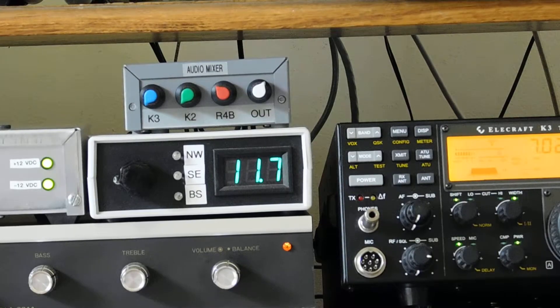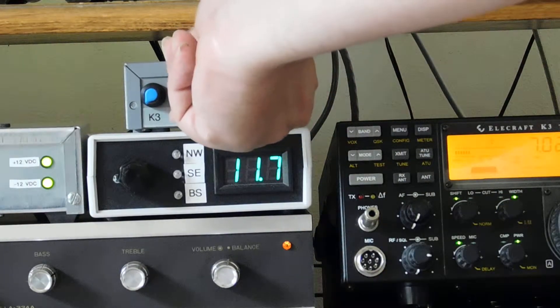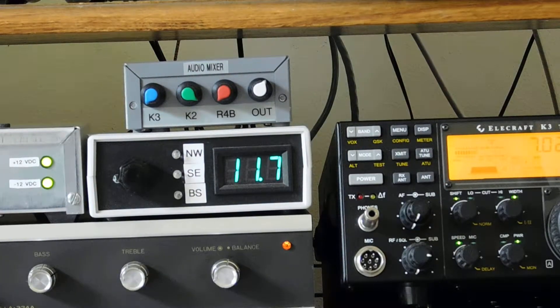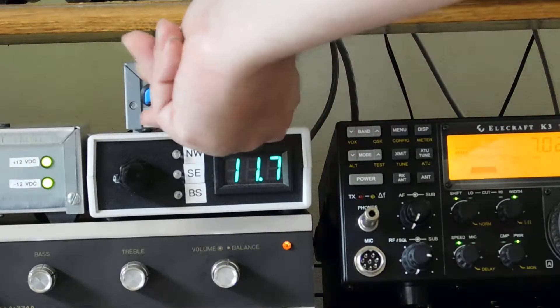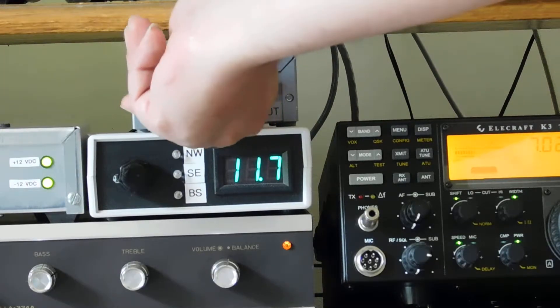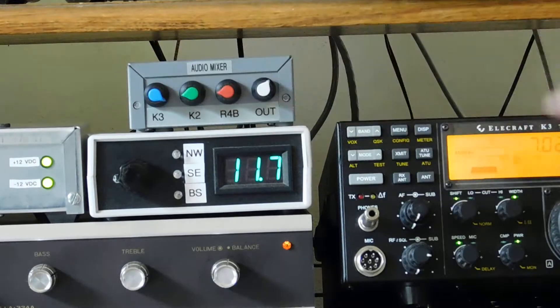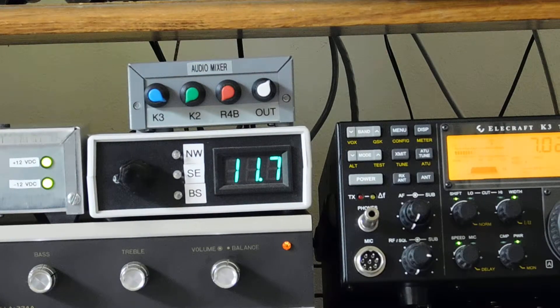Let me show you how this works too — this is the audio mixer. Right now we're listening on the R4B, which was on East Cars. And I can turn that down. And there's the K2 on 20 meters — not much happening right now. And I can put East Cars in with that, and even the K3. There's the K3.